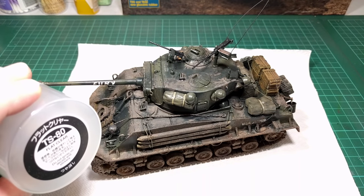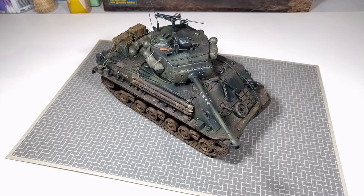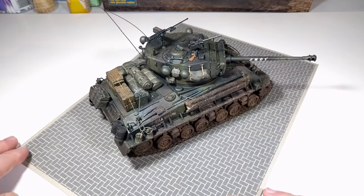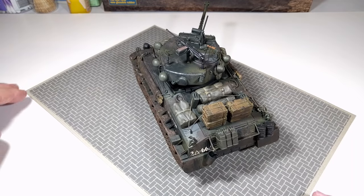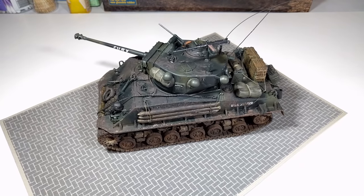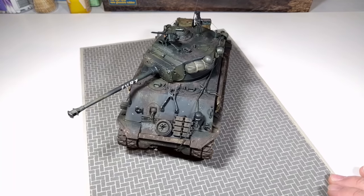The final flat coat is Tamiya flat clear. With the flat coat down I'm pretty happy to call this one done. I hope you've enjoyed watching the build — if you've got any feedback, comments, or suggestions please leave a comment below. I'm always happy to read and reply. I'm really happy with how the kit came out — I had a lot of fun painting it up and applying the weathering and the smaller details. I've certainly learnt a lot from this build and I'll be using that experience on future builds. I'll also put up some photos on my blog — link below — so you can get a closer look. Thanks for watching, and until next time, take care.